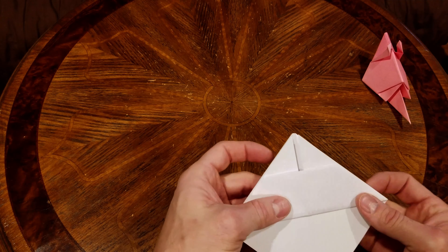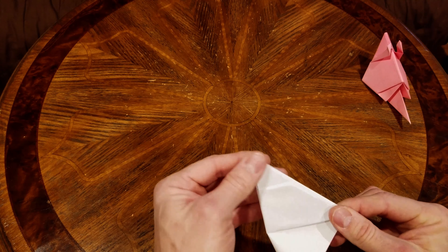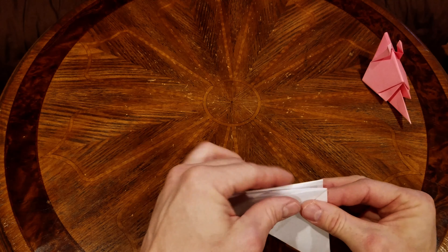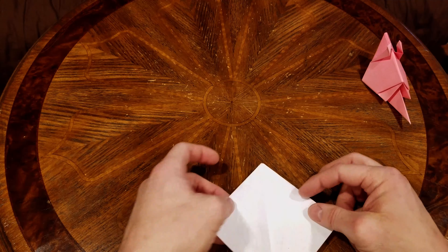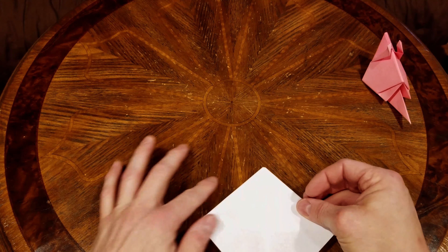Now we're going to fold the paper in half, lining up our corners. We're going to fold it so that it's a good straight line. Then we're going to unfold it — we're going to leave the folded side down; this should be a solid sheet here.